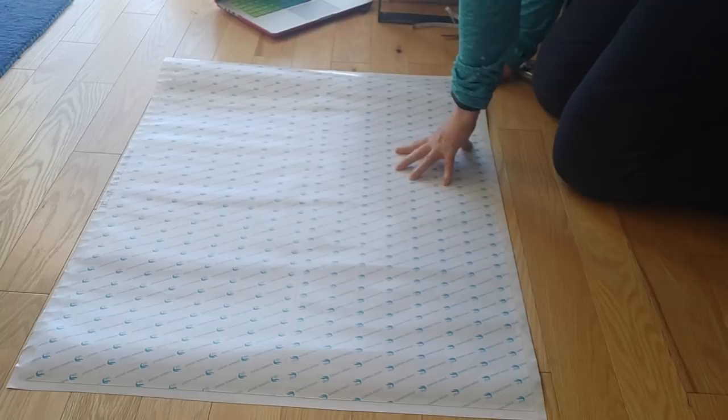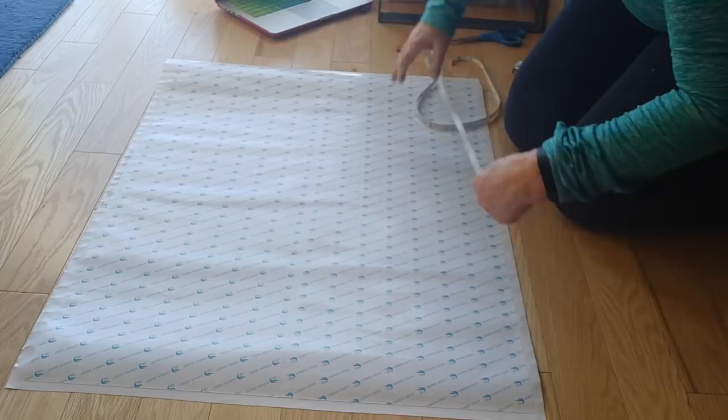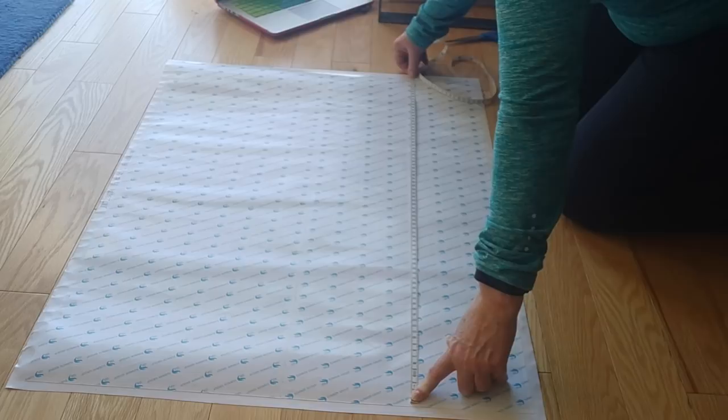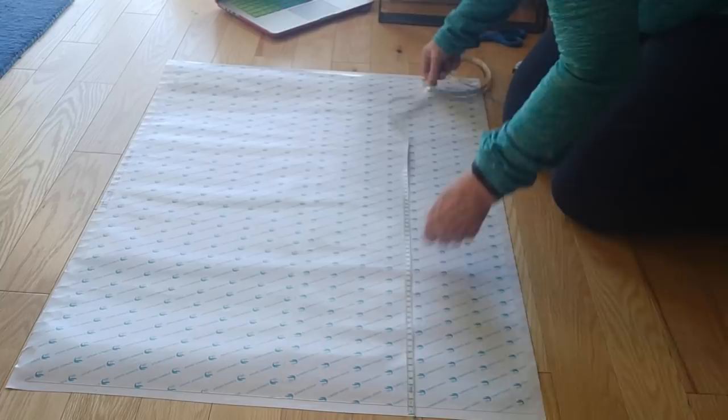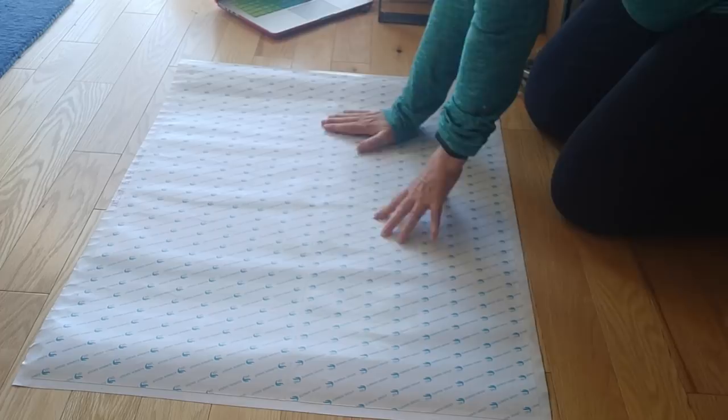So, here it is. This one is 80 by 60 centimeters, so before we do anything else, I'm going to measure the diamond painting. It's exactly 80 centimeters high or wide by exactly 60 centimeters wide. So, that's correct.